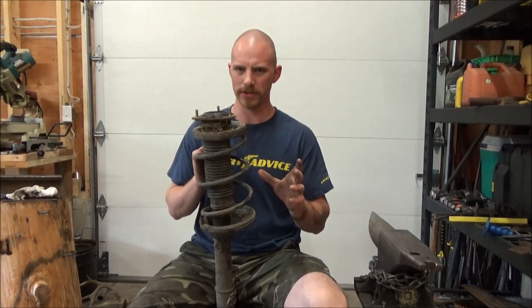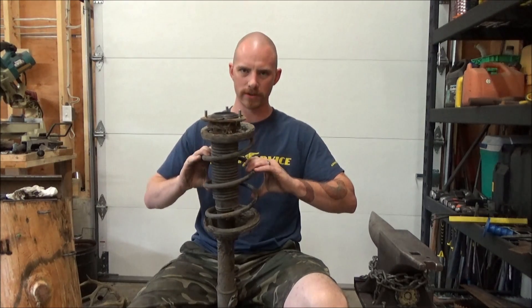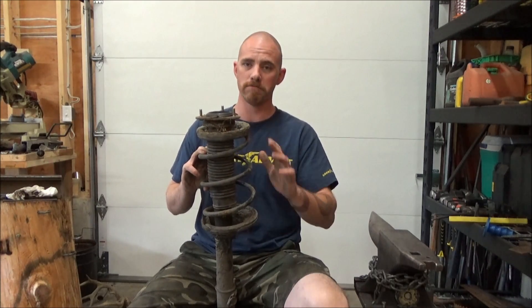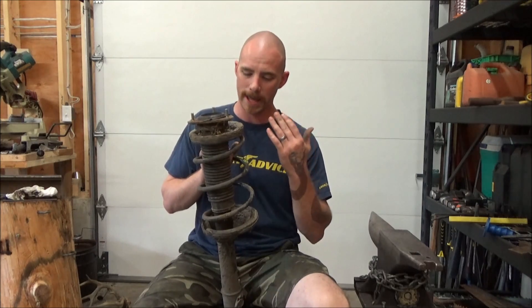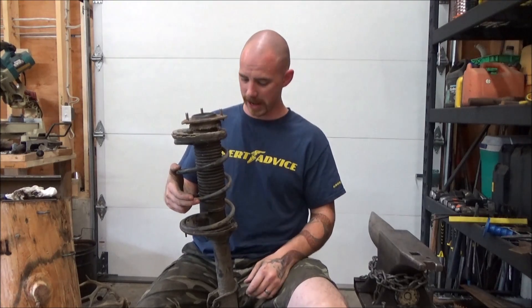Now there are a few different ways you can do this. The proper way uses a series of clamps, and that works just fine. If you have an oxy-acetylene torch, this little guy is no problem at all. I'm just going to use a torch — cut, cut, cut — and that will give me plenty of spring to do with as I choose.